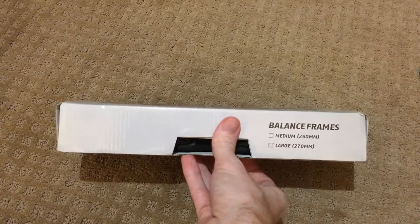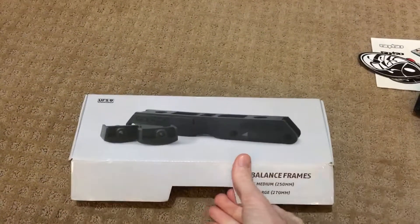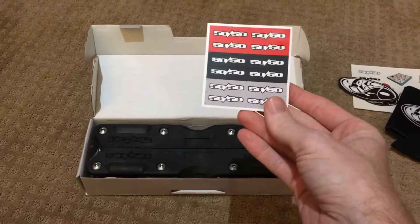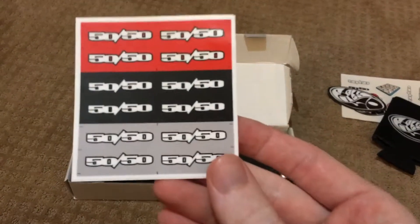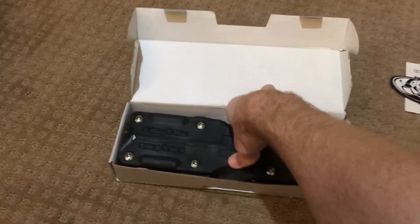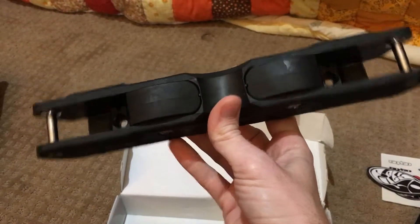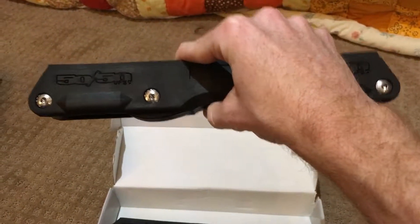We got Balance frames, large, 270 millimeters. Pretty cool box. And I told them to surprise me with the color. He sent me black, which is awesome because I have a pair of black Them skates and the whole setup is going to be real ninja-ed out. I got these stickers here — you use them to actually brand your frames on the side. Wow, these are a thing of beauty. I'm going to ride them flat myself. Flat on 57s.